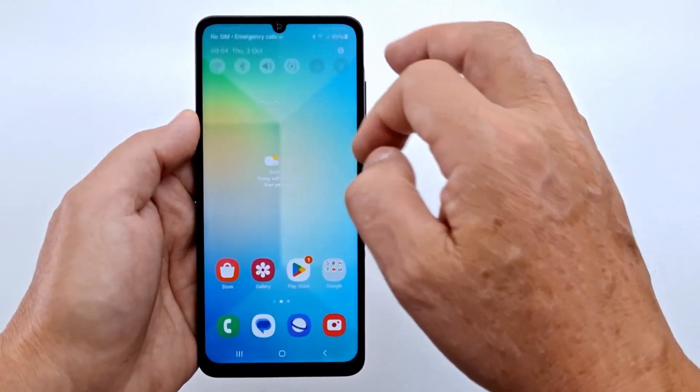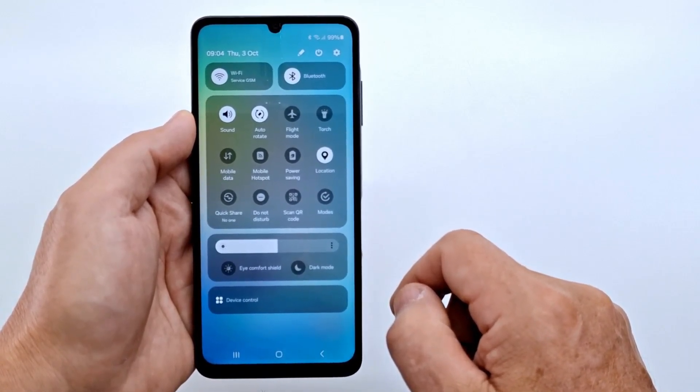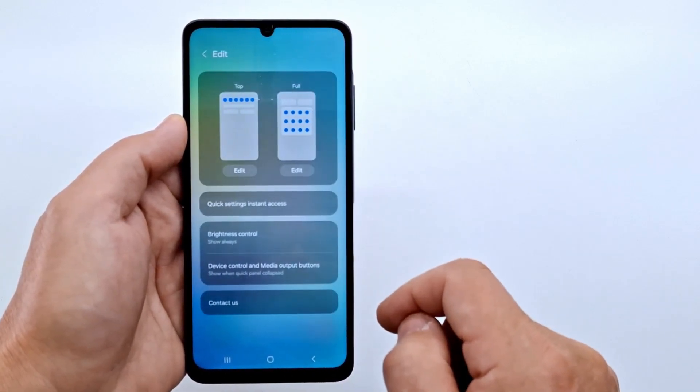The second way to take a screenshot: pull down twice to open the notification bar. In the quick menu, look for the screenshot icon. If it's not there, tap on the pencil icon to edit the quick menu.